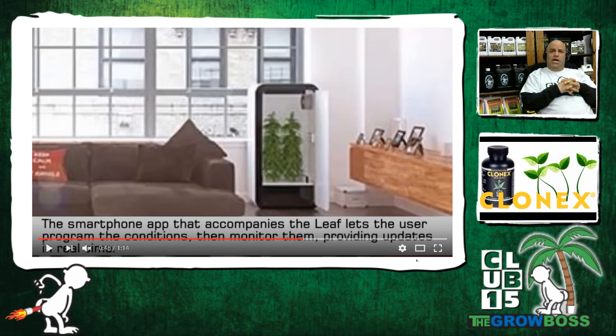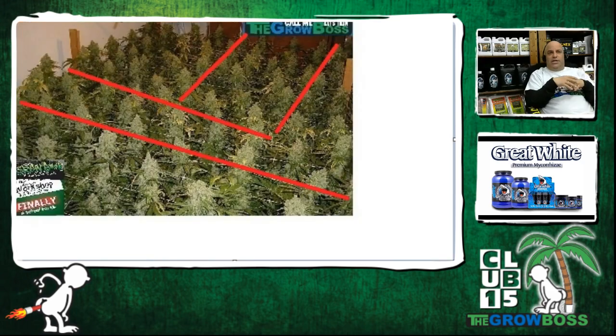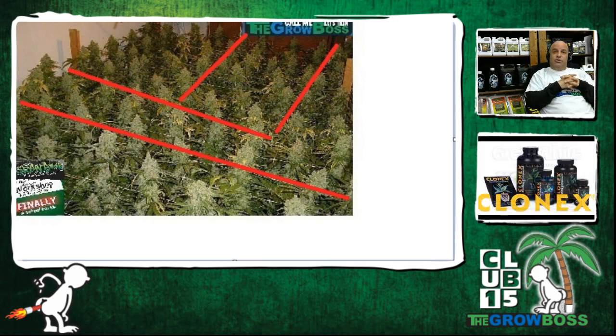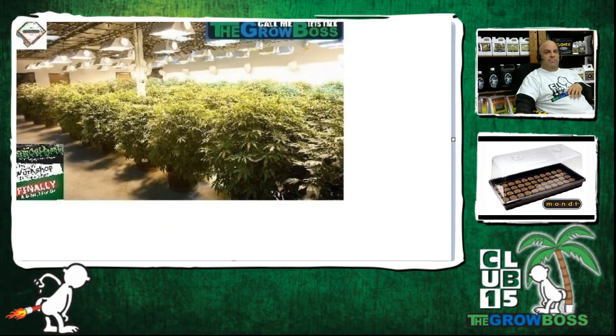Eight ounces requires a two-by-four space, two feet deep. If you want to grow a pound, you have to have a four-by-four space, two feet deep. And if you want to grow a pound and a half with a thousand-watt light, you have to have a five-by-five space. The shorter the veg, the more plants you need. You can do a sea of green with 98 plants per two lights on a three-day veg, or 15 plants per two lights with a longer veg, or three plants per two lights even longer. But my point is cannabis grows like a weed.